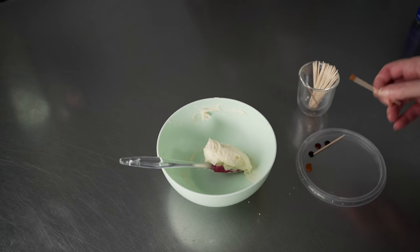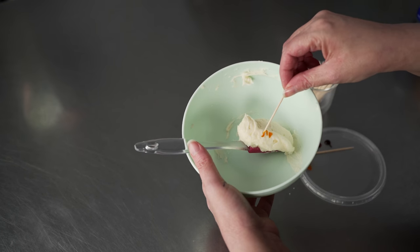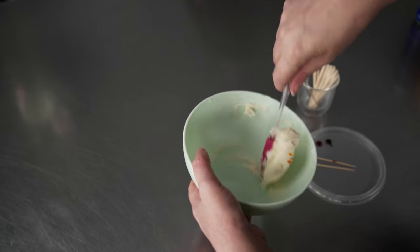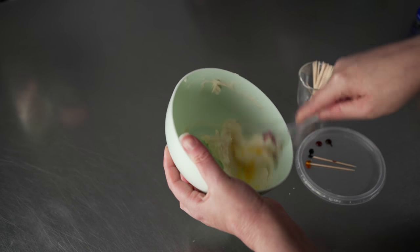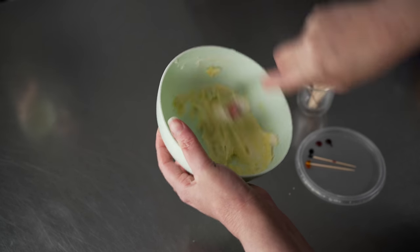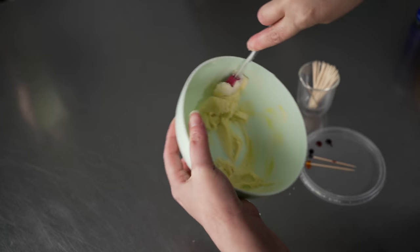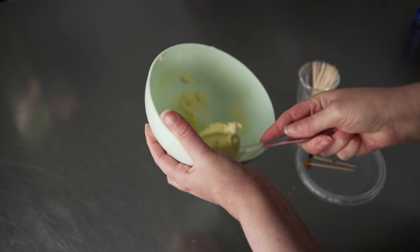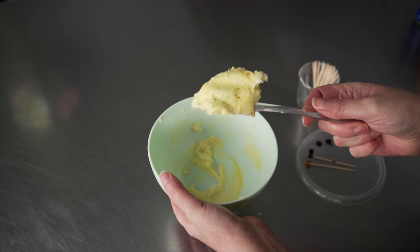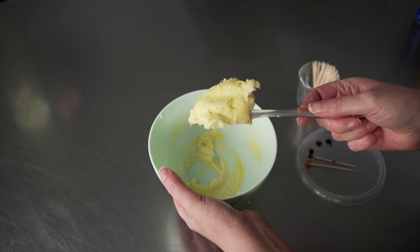For our second green, we want a more citrusy vibe, maybe just a little bit lighter. I'm going to start with a few flecks of yellow and just one super tiny one of blue — so just barely there on the blue. You can see we have a nice kind of almost electric, but slightly pastel green. It's a nice light spring green — definitely more yellow than blue, with that nice citrus feel and a little bit of electric vibe.